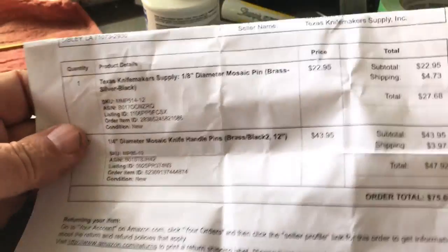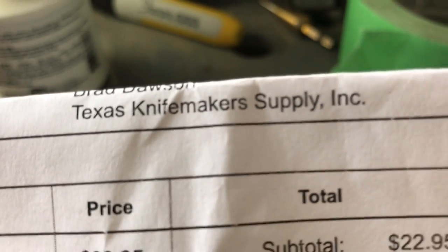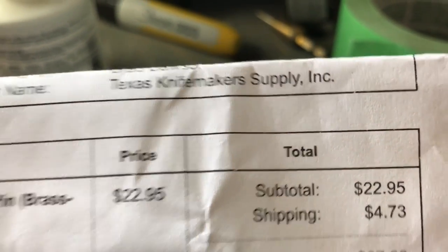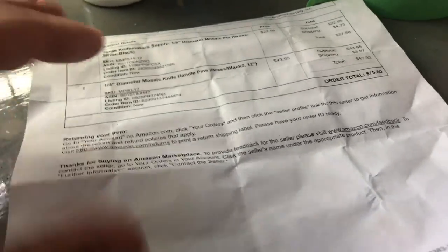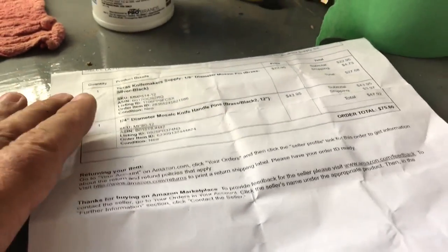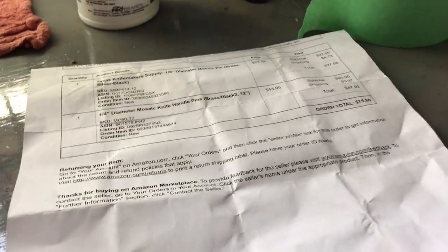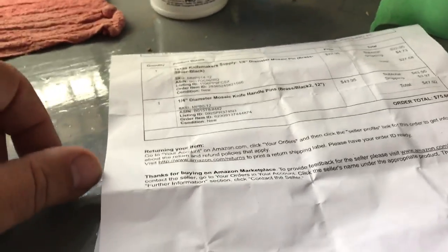I was going to say something nice about Texas Knife Maker Supply — TexasKnifeMakerSupply.com. For knife makers, that is the website. You can buy the steel, the 1095, all kinds of knife making steel from them. Pins, bolsters, wood, epoxy, sandpaper.